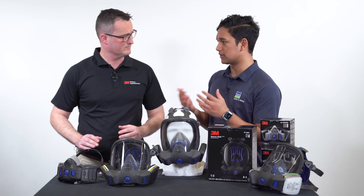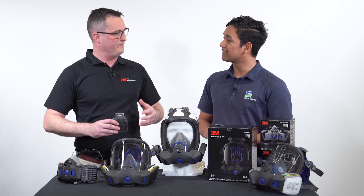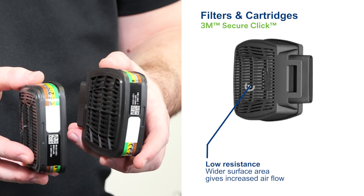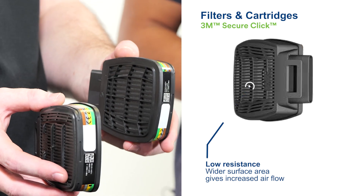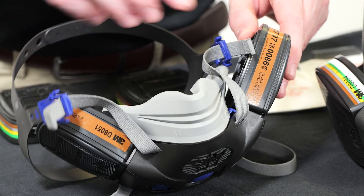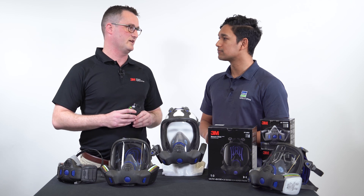And how does that benefit the user? When we think about comfort and breathing resistance on filters, lower resistance — because we're pulling through a wider surface area — means more comfort for the wearer. When we think about those wearers wearing it for long periods of time, that comfort is a huge deal in terms of keeping those respirators on and maintaining that protection.